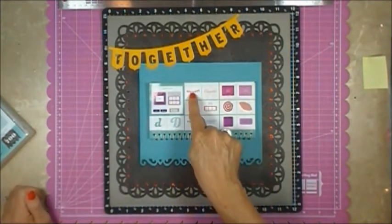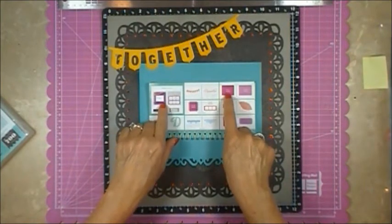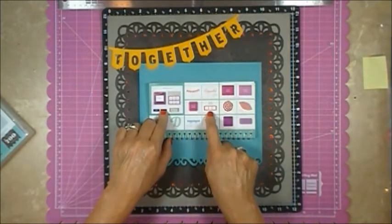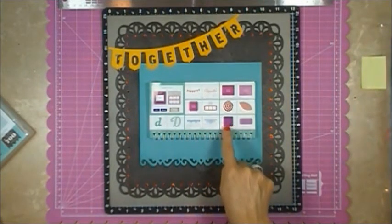What I did is I cut this out in Honey. This is the photo mat and I cut that out in Lagoon. I cut out two of these photo frames also in Lagoon, and I cut out the background here from a piece of the B&T Duos from the For Always paper pack.